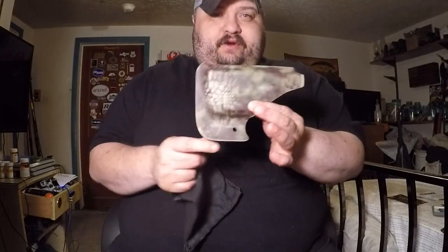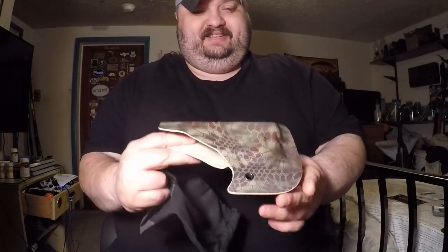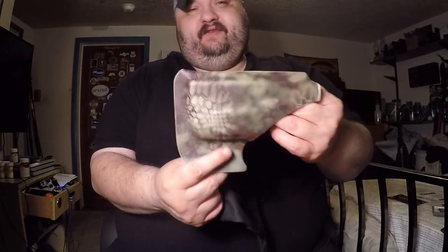We'll go ahead and bust this out and let you guys see it. This is the new Glock 43 with the TLR6 Mandrake Cryptic Camo Pocket Locker — and that is friggin sick.